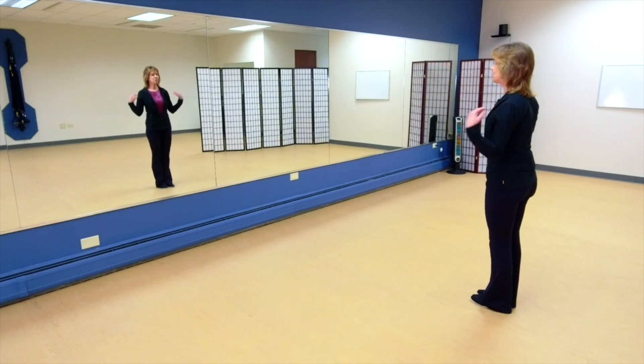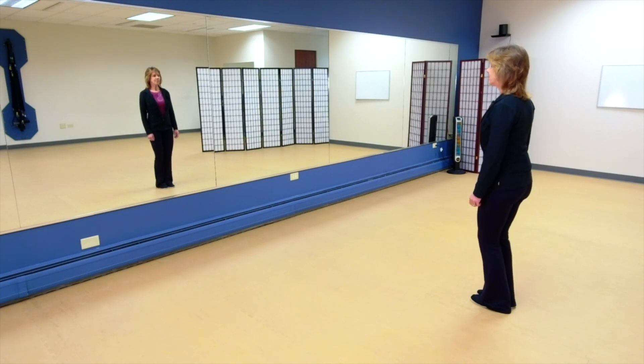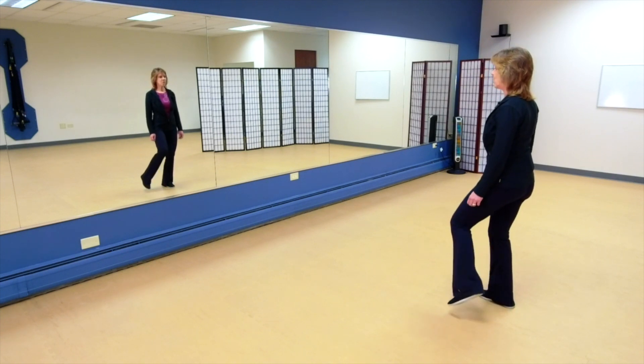Try to relax your shoulders away from your earlobes, keeping your knees nice and soft as well. Allow yourself to be suspended from the ceiling. Take a nice deep breath in. Breathing out, sinking down, and open.